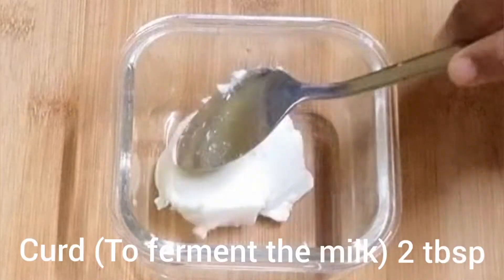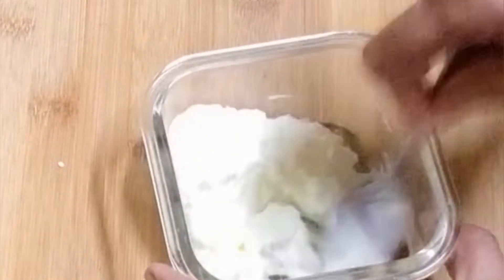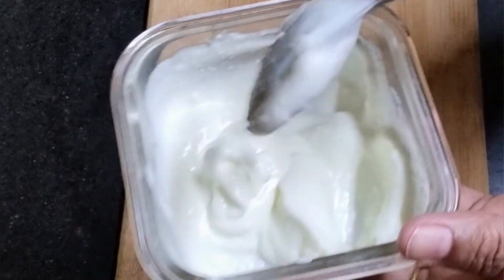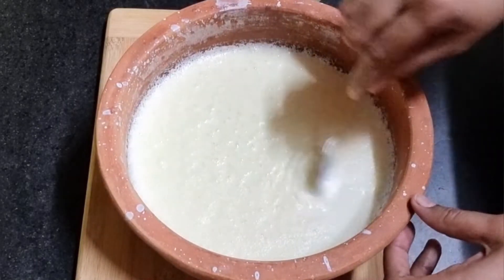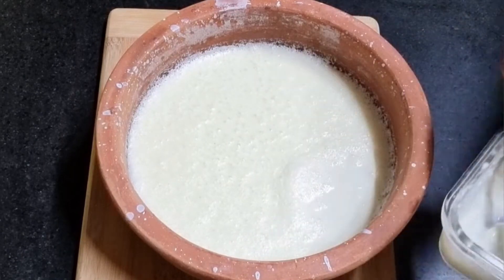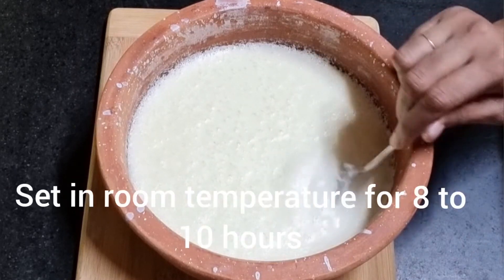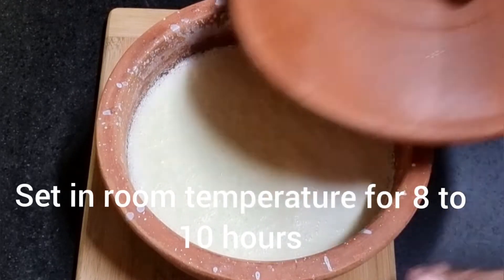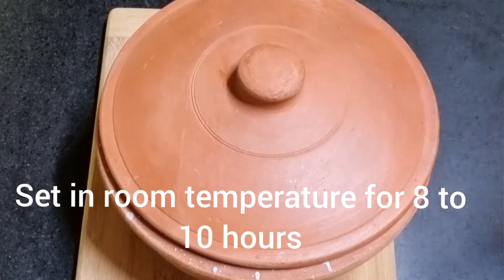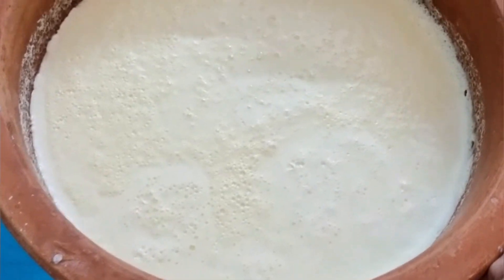Let it cool for two hours. Now take two tablespoons of curd and beat it gently so that it becomes creamy. Now the curd is at room temperature and has cooled down completely. Slowly add the curd to one side by gently pushing back the top layer, which is the malai layer. Cover it and set it at room temperature for about eight to ten hours.